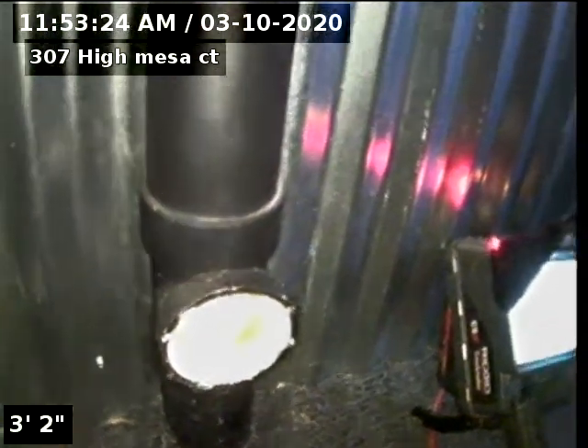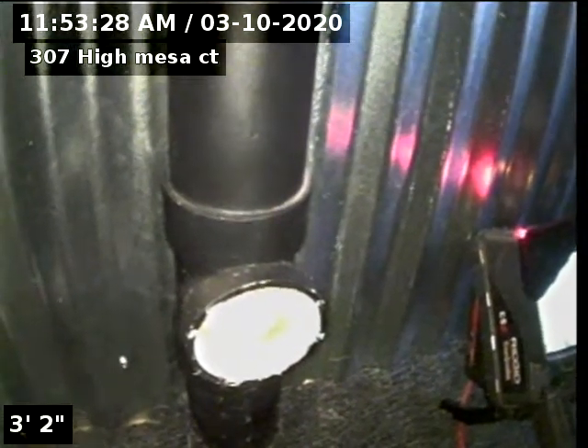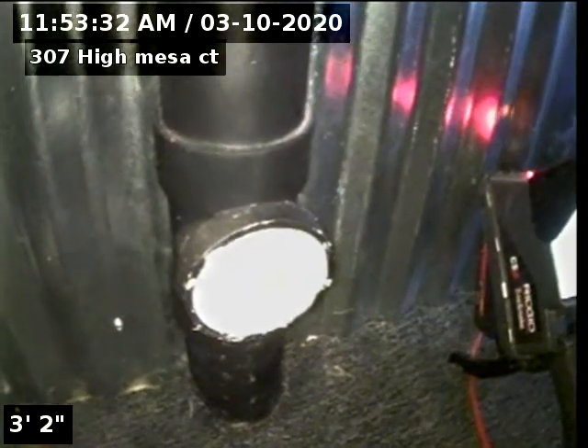We're going to video the sewer line from the three-inch PVC clean out to the city main to give a second opinion and check the integrity and condition of the line.